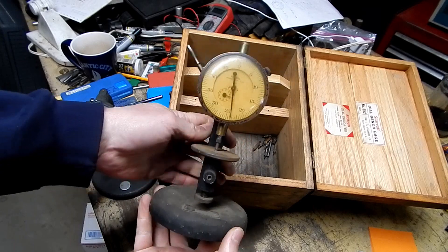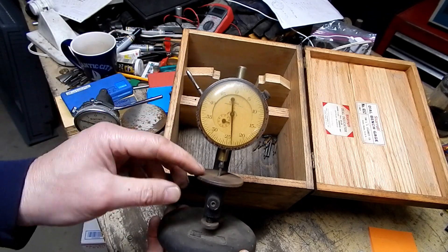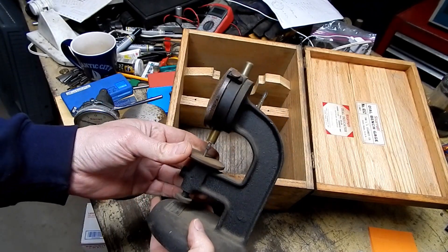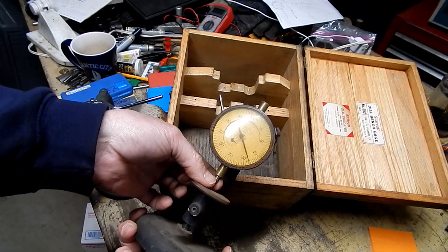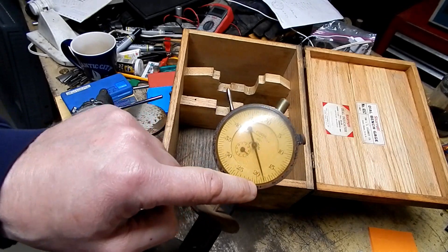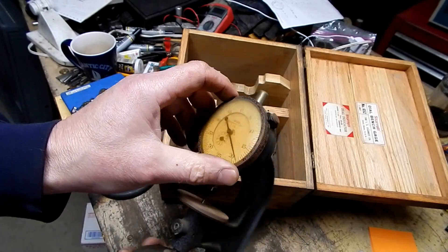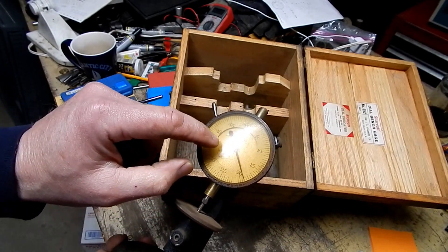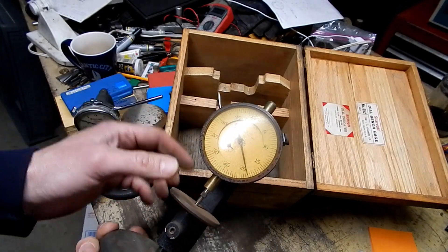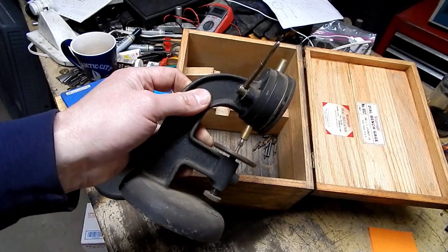It reminds me of this old Federal that I picked up a while back, which is in the same boat — a really old, antiquated piece of history. On this one, at least the indicator actually works perfectly fine, but the crystal is badly yellowed and it's got all this rust on the outer bezel. To make it really pretty again, I'd have to send it out and have a new crystal installed and everything cleaned up. It's just not worth it to me — it's just a display piece, a little conversation piece now.